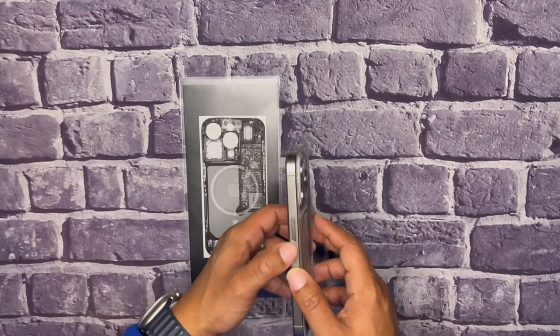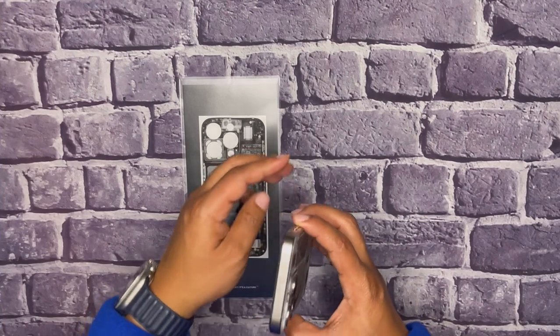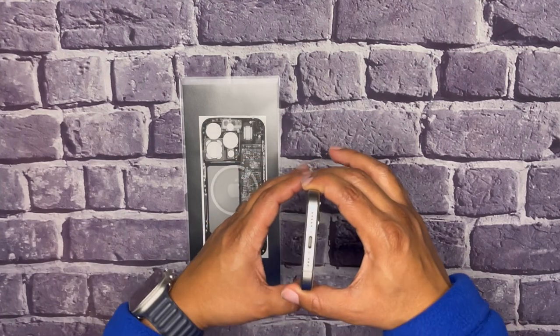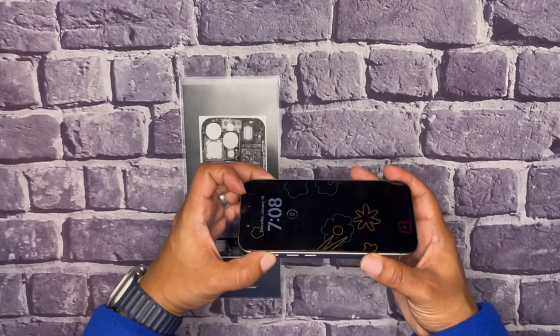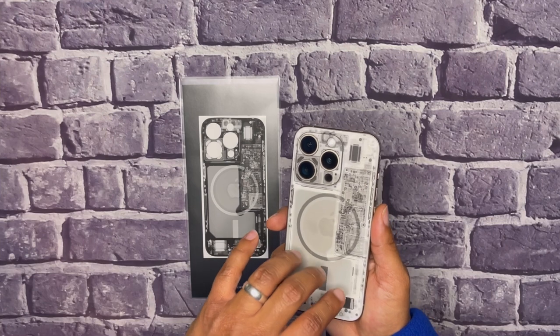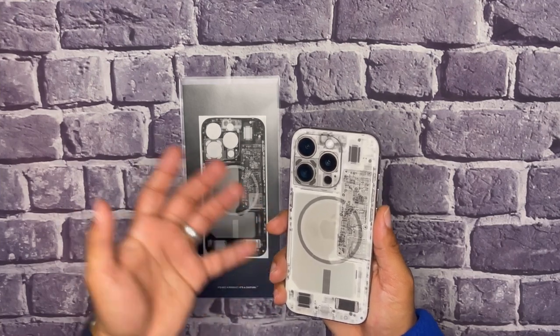Once or twice a week I like to go caseless with my device, just so I can get that titanium feeling. It's also a great lightweight device. So what I do now is I'll also have that scratch resistance on it, being that it's a dbrand skin.